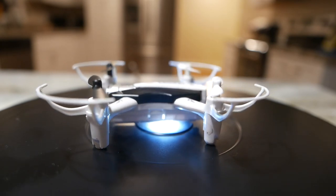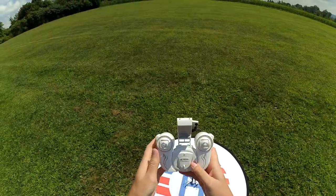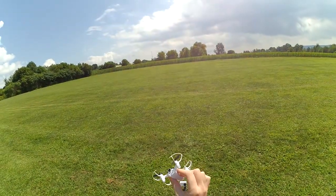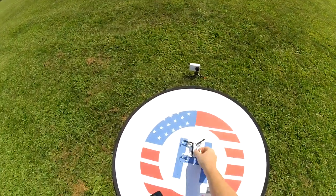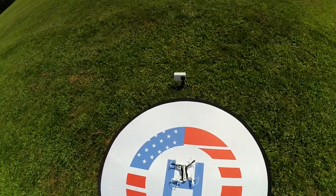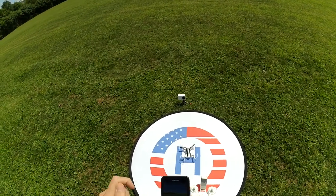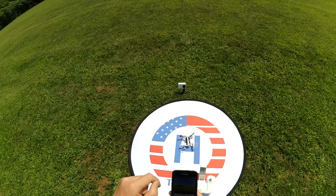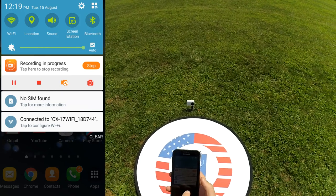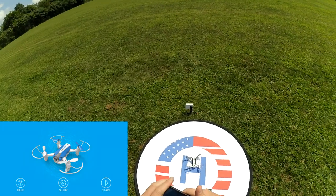This is the flight review of the Cheerson CX-17. This is the one that was in my tree for about a month — rained on, weathered on, all that stuff. So we'll see if we can get it in the air. This one does have an on/off switch, so I'm gonna turn the transmitter on and then turn the quad on. We should be getting some LEDs blinking there, and it looks like we're good. It does say it is connected.